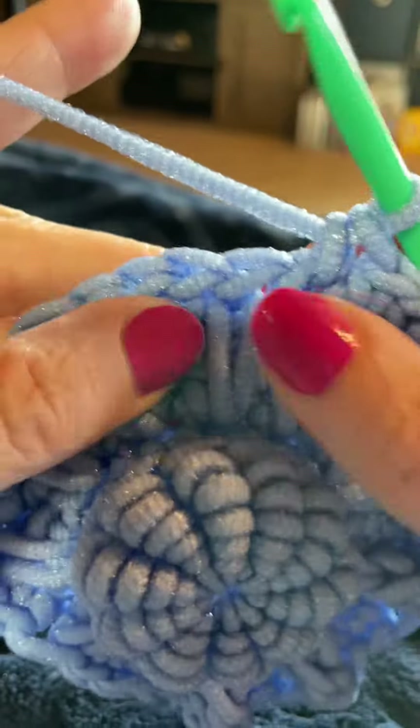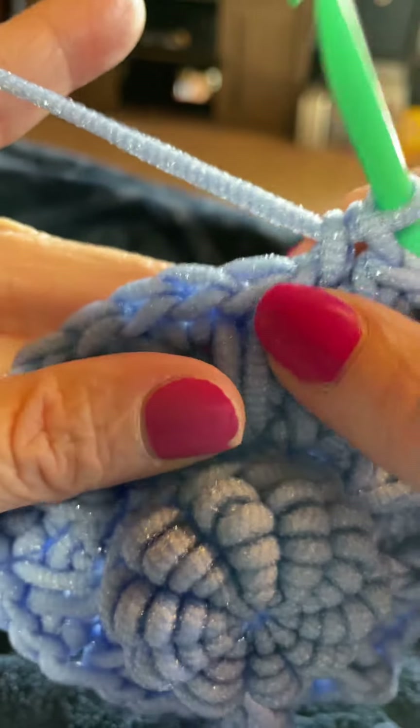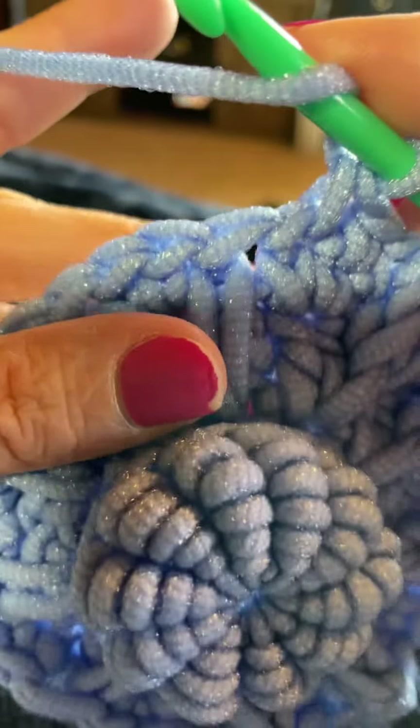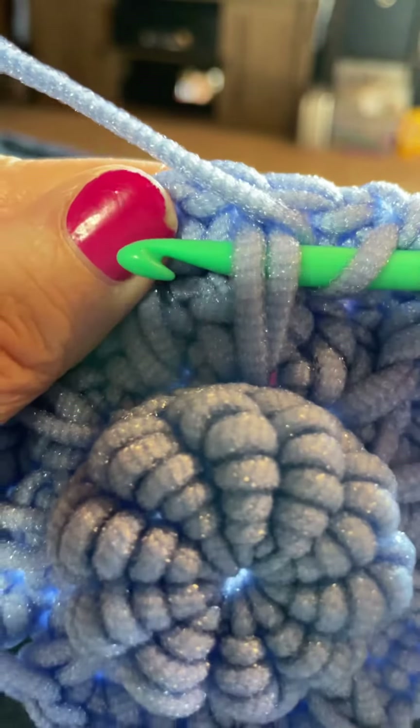This is the rope stitch. Here is the spike stitch from the previous round. We're going to yarn over our hook and insert our hook underneath those two loops that the spike stitch created.